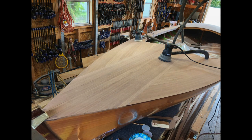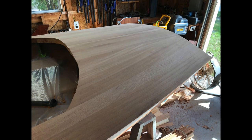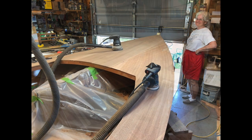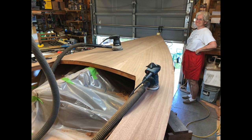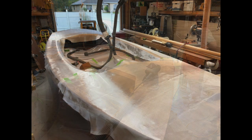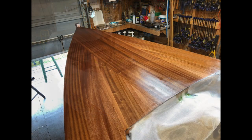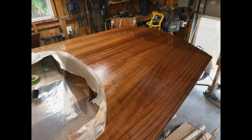With decking complete, it's time to sand and then sand some more, and sand a little more on the deck, and then time to fiberglass and sand some more. The color and grain of the wood really pops once you get some epoxy and fiberglass on it.